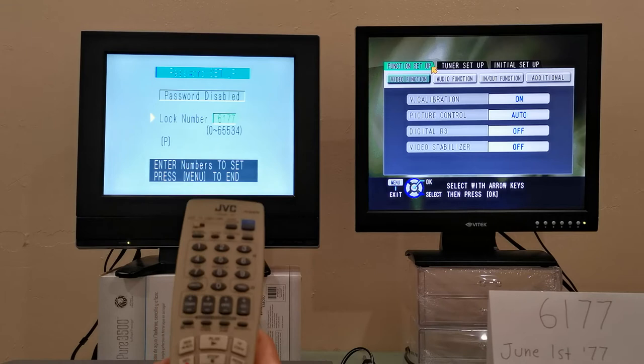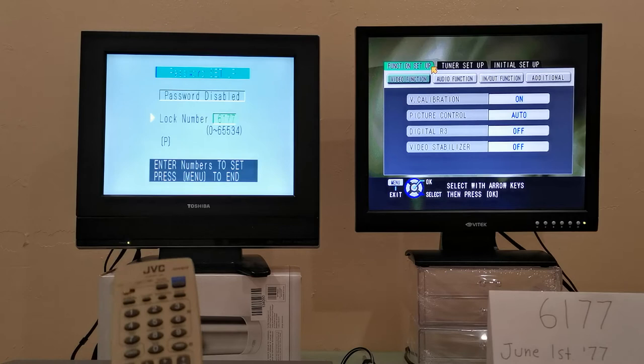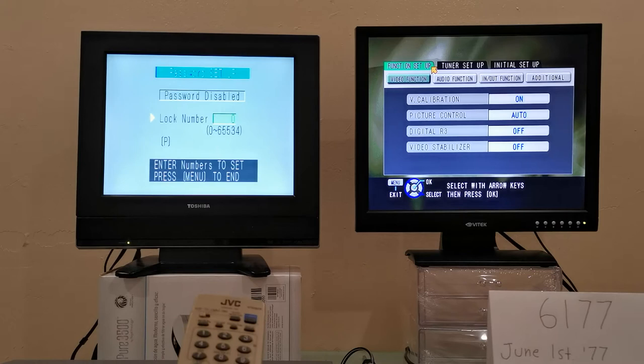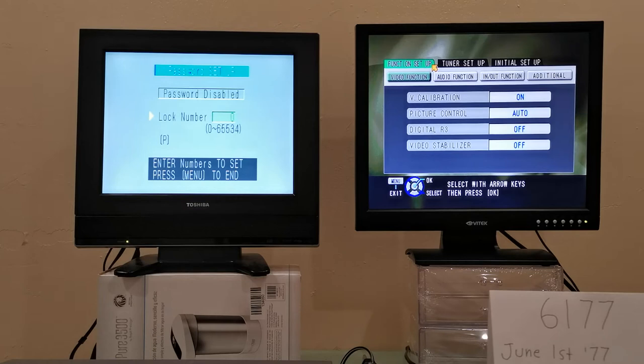You can designate 0 if you wish — I know it would have been a very bad idea, but it is possible. In this case I will designate the password that Chris chose: 6,177. Let me go ahead and press OK. So now that password has been designated — notice right there it says lock number 6177. Now you're probably thinking: why 6177? Why June 1st, 1977? Well, something very wonderful happened on that date — it was the date of Bigfoot.